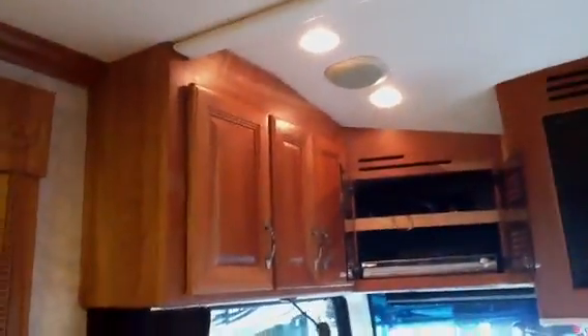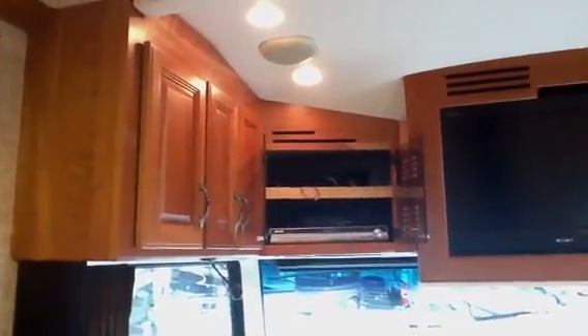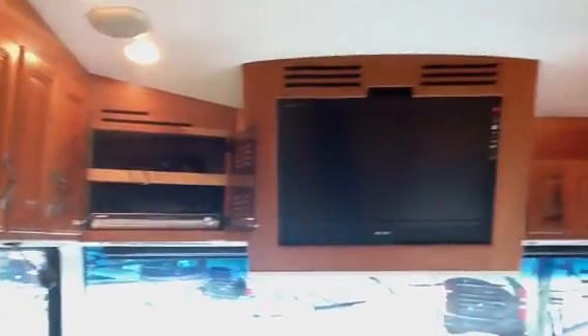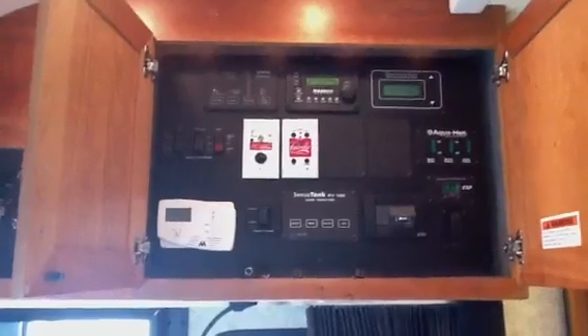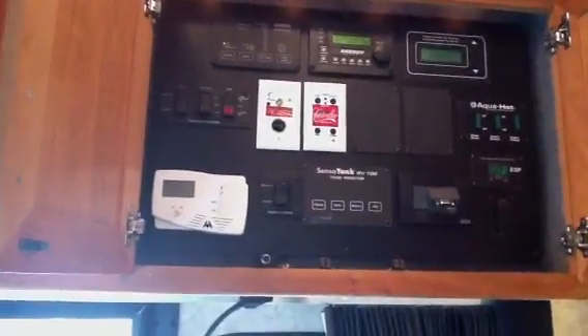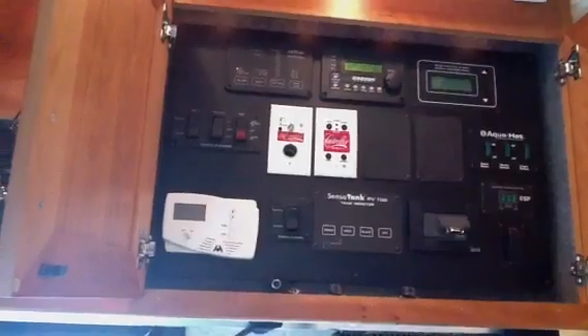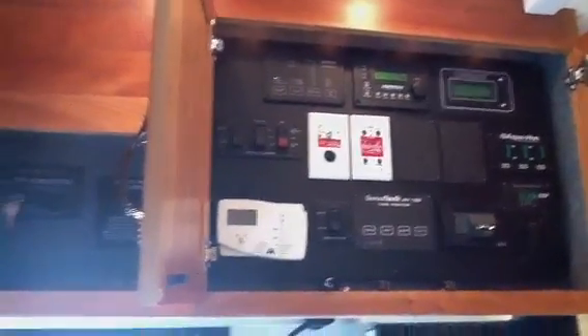Moving up top, you've got a medium oak cabinetry — very pretty and all in very good condition. Big overhead Sony flat screen TV. And then your entire monitoring panel, along with your Aqua-Hot, tank sensors, awning, and slide-out room controls — all in one area.